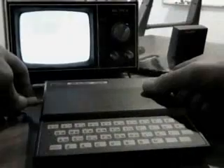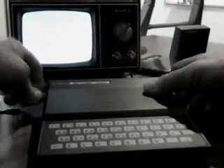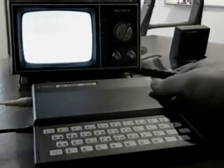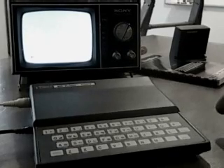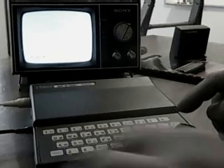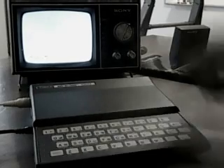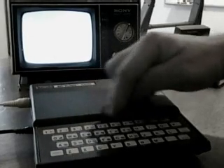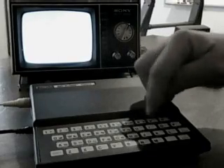Hopefully it works. Let's do a test of all the keys here. Let's go print, quotation, one, two, three, four, five, six, seven, eight, nine, zero.